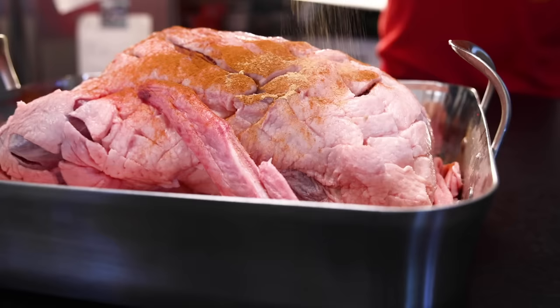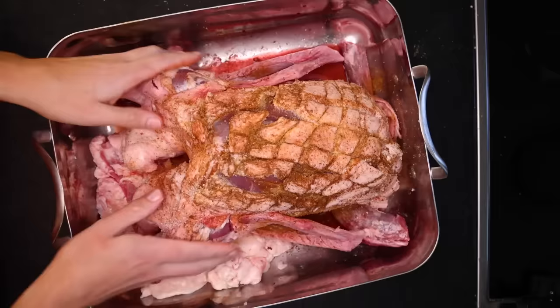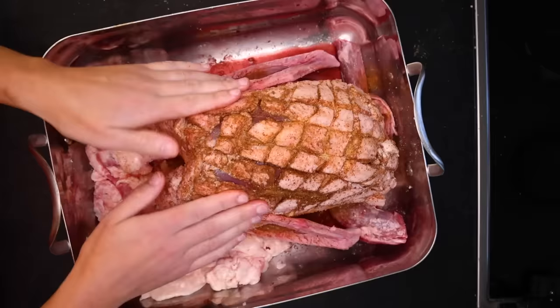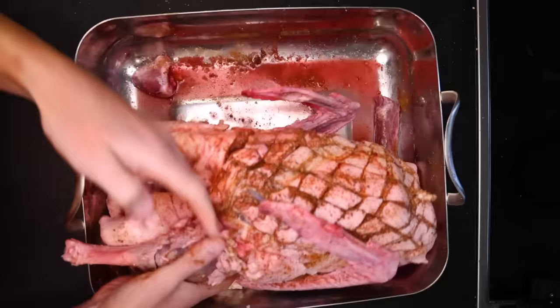I've got some cinnamon, ground ginger, a little nutmeg and cloves, and a few big pinches of salt. I'll rub that all in. Look at how that scored surface just drinks in all that spice. Flip it around and do the same to the other side. A lot of the seasoning is gonna dissolve into the gravy, and that's just fine. Get it breast-side up again.